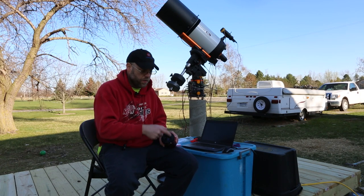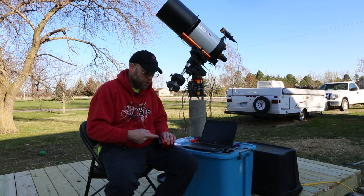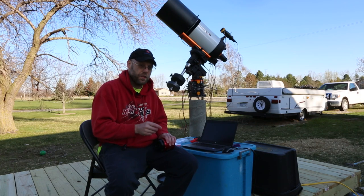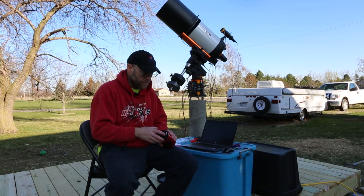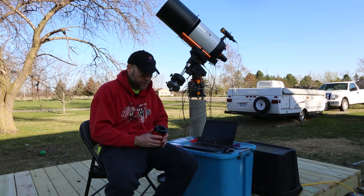If you've ever collimated a primary mirror in a Newtonian telescope, this will be a familiar process. You've got three sets of screws. One goes through the tilt plate and is threaded into the camera body — that's the pull screw. Another is threaded into the tilt plate and pushes against the camera body — the push screw. You use those two in conjunction to lock the plate into position. Six screws total: three push and three pull, allowing you to orient the plate in any direction.